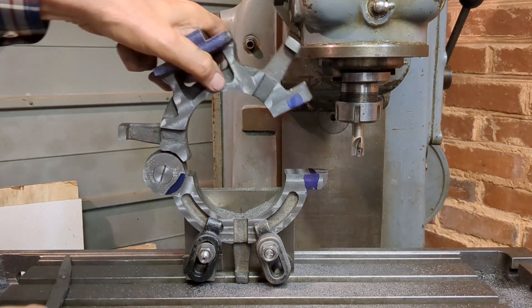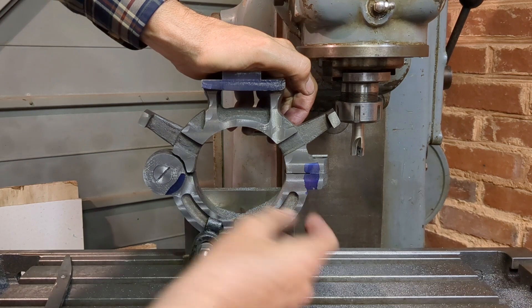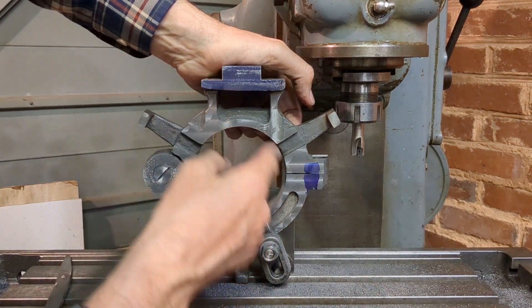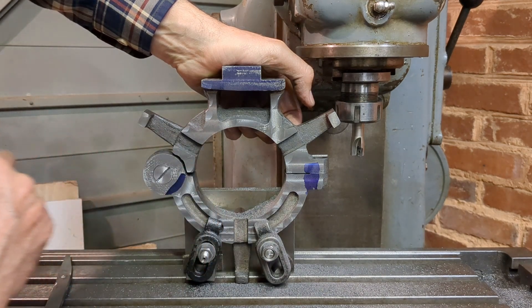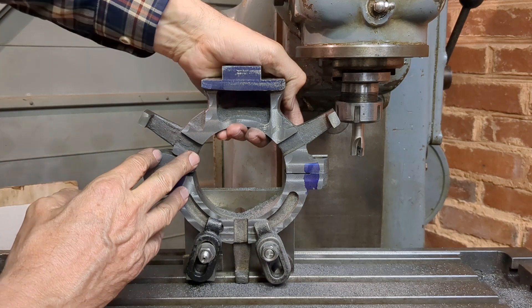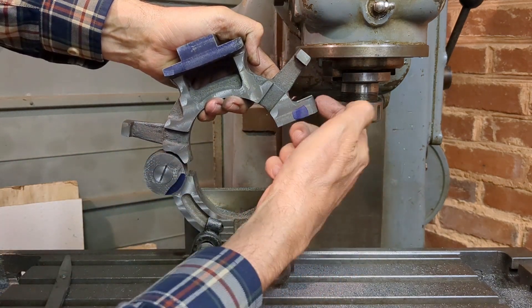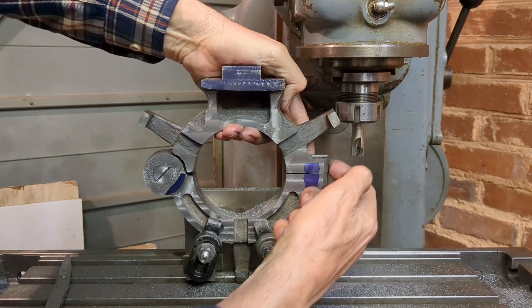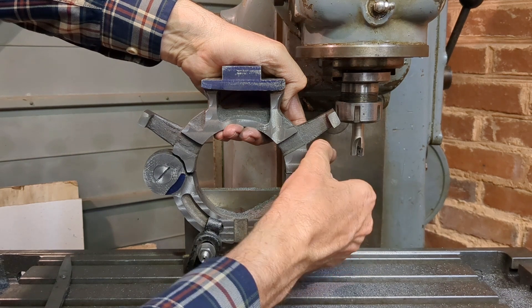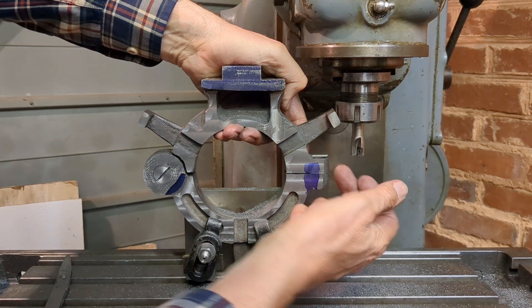Now we can see that the two halves come together nicely. We've got a clearance there and the clamping is actually just exactly where the bolt will be. This should now be circular or very nearly circular as far as casting tolerances are concerned. So the next operation after deburring is to put the corresponding slot in the side, and I'll try and get that lined up so that everything is going to be held together nicely by a close fitting bolt.